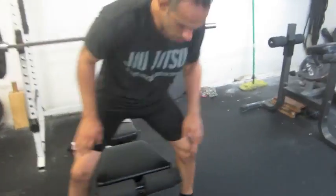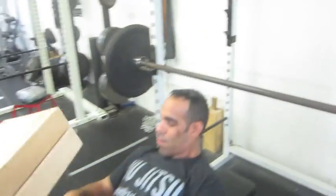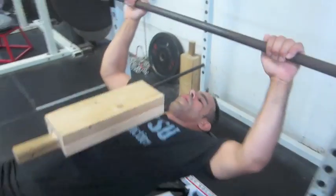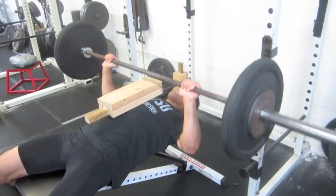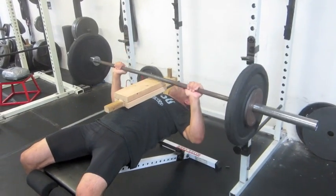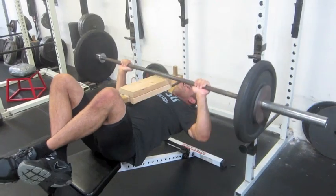We really want to target our triceps and their ability to push. Now if you don't have a block, you can just lay down on the floor and do the same thing. Now we're working on the triceps — strength endurance here, the ability to keep on pushing and pushing.